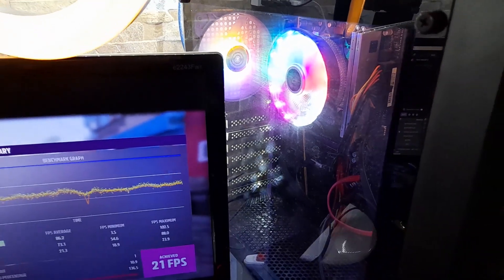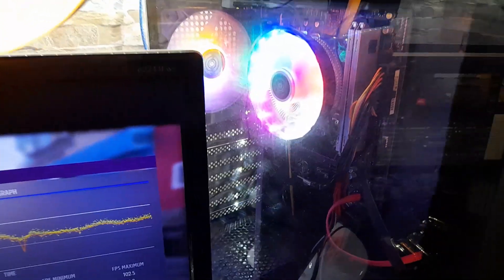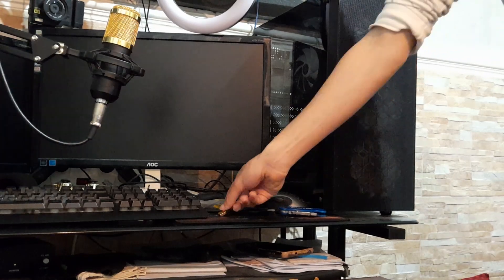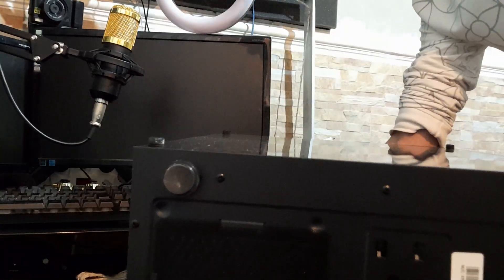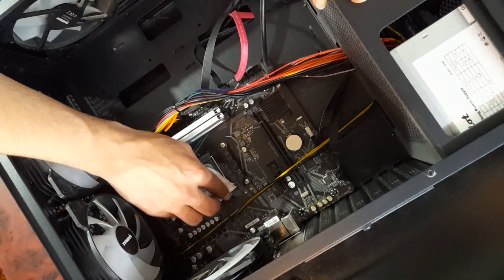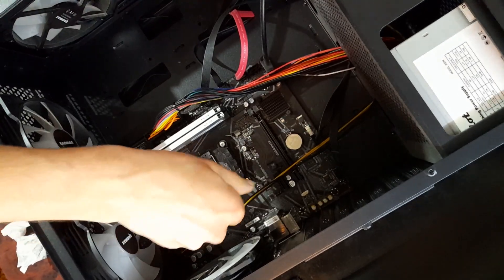Let's go ahead and turn off the PC, disconnect every cable, and uninstall this CPU cooler to install the new one. We'll start by removing the old cooler and detaching its connector from the motherboard. We'll also clean the CPU of old thermal paste and remove the pre-installed AMD bracket from the motherboard.